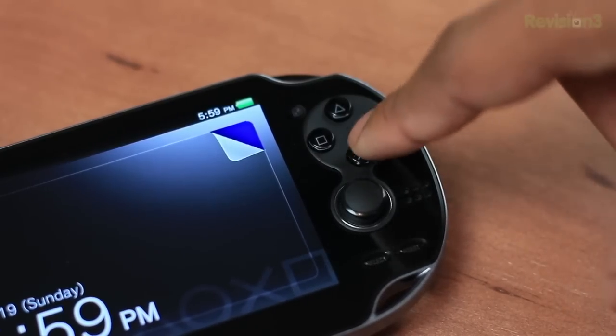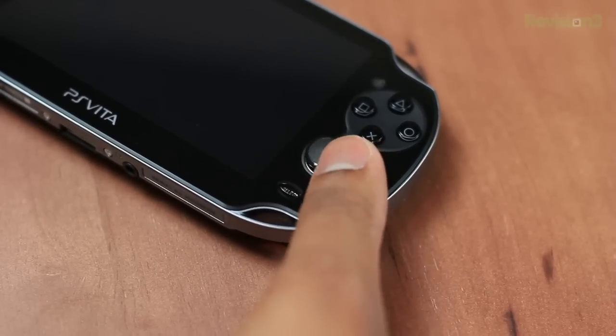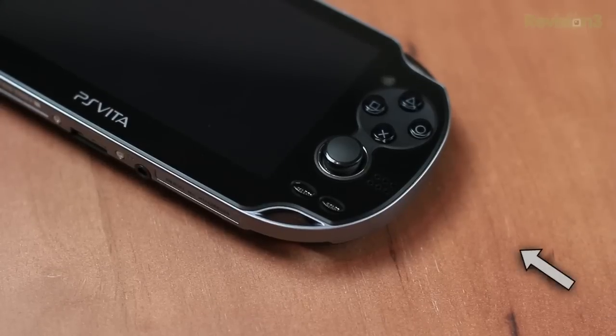The Vita does have dual analog sticks, which is going to be really great for first-person shooters. However, I do wish the analog sticks were just a little bit bigger for my taste. And next to the analog sticks, you'll also find the speaker grills, but the speakers aren't the loudest. They'll be loud enough to get the job done, but if you do have a lot of background noise, these speakers may have problems keeping the audio up to your liking.